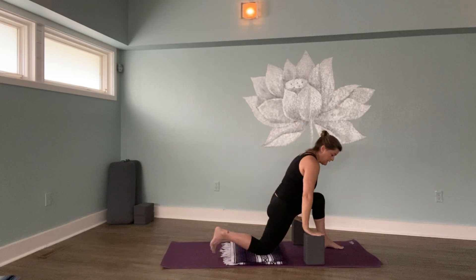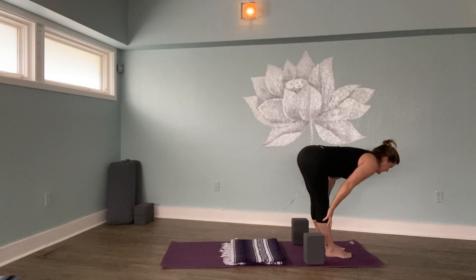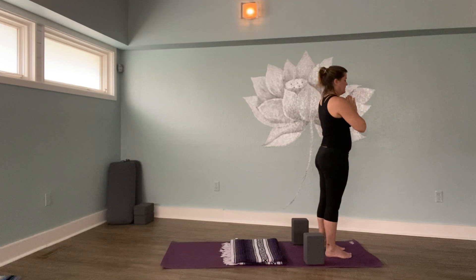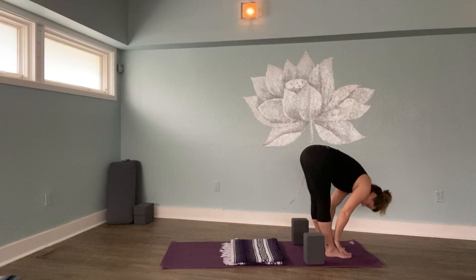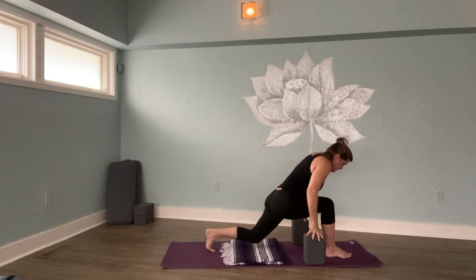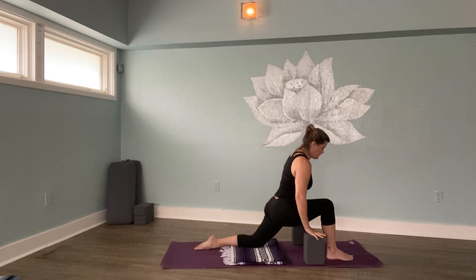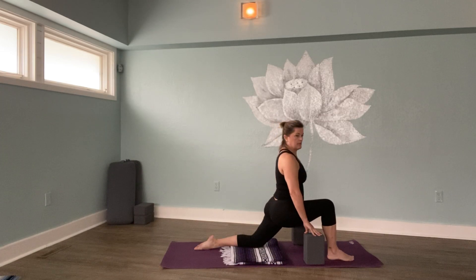Hands to the blocks for stability. Curl your toes under and bring yourself back up to the top of your mat. Stay folded over, come up halfway, fold again, and rise up slowly with slightly bent knees back to Tadasana. Hands above your head and then right back to your heart. Breathe in, reach out and up, breathe out, fold in half, come up halfway. Carefully bring your left leg back and set your knee upon your blanket for a low lunge. All the same cues apply — keeping the knee over the ankle and in line with your middle toes. Sitting up very tall in your spine with a really good stretch across your left hip flexors.